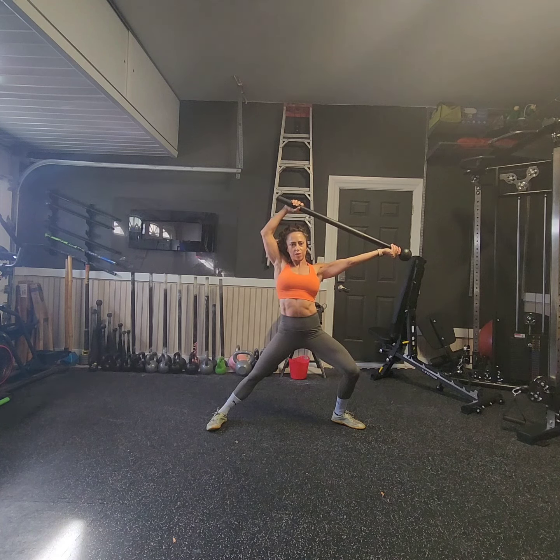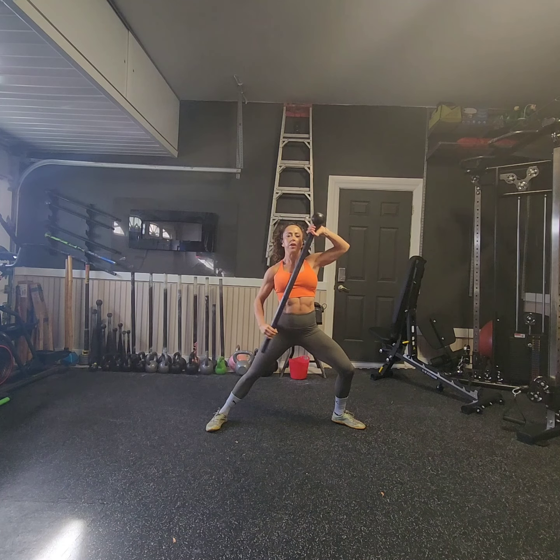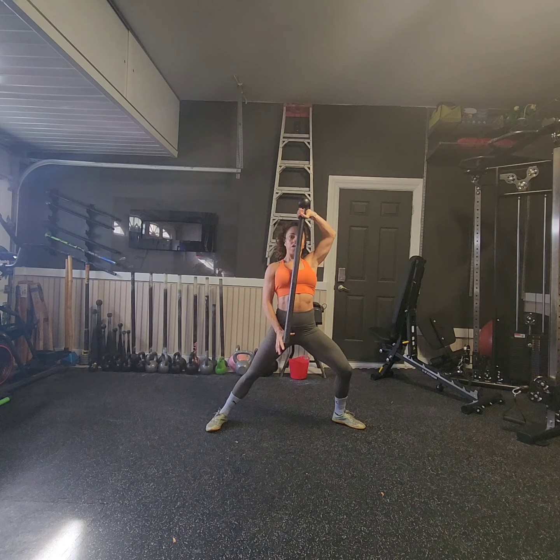Then I'm going to go into a drop-in 360, catching the mace pinky to globe, inverting it as if I'm going to go into another outside sword swing, but this time I'm going to hail the mace around my head.